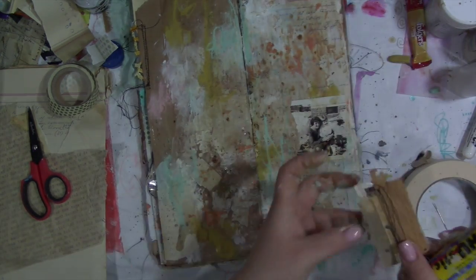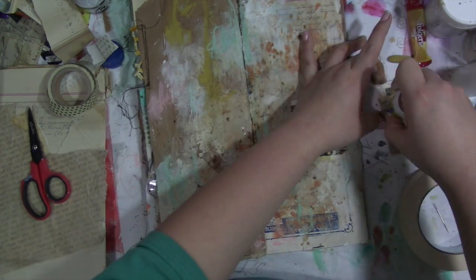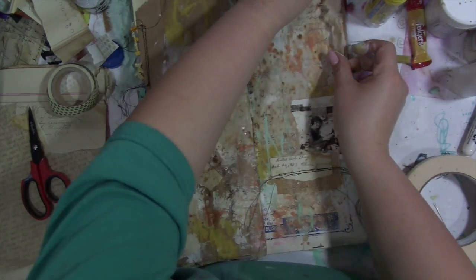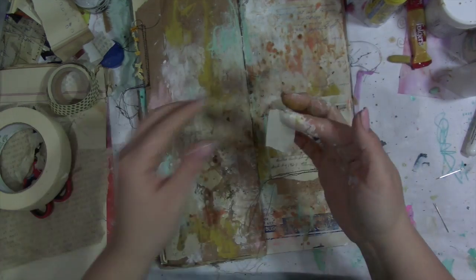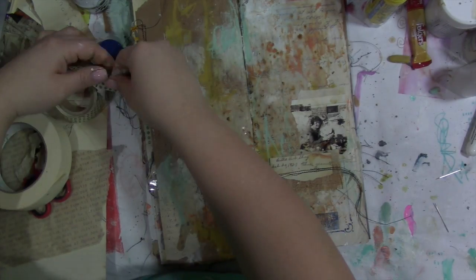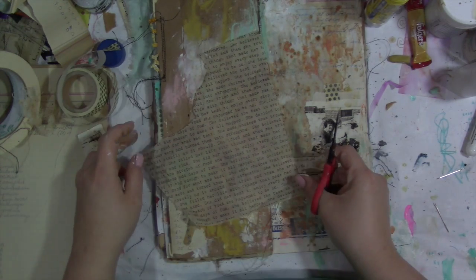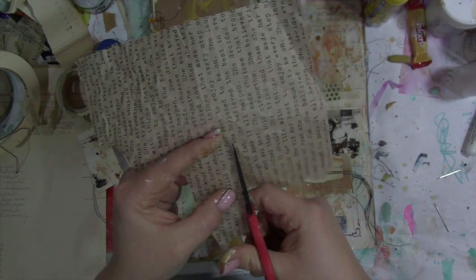I'm gluing down with a glue stick — that's my preferred method. Glue stick people, you should hook your girl up because I go through so much of it. I buy it on Amazon by the 12-pack — and we're talking about glue sticks, not alcohol. I'm adding some masking tape right there because masking tape is cool, and then I'm sticking that little polka dot paper right there.